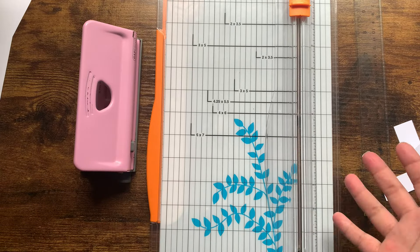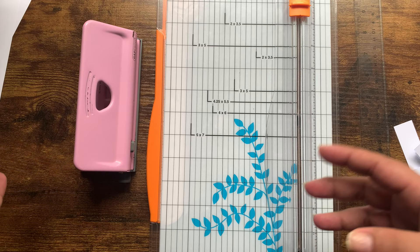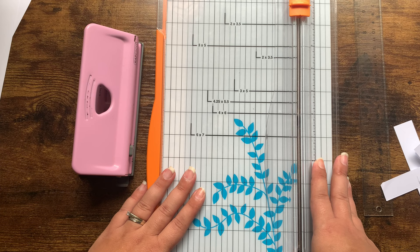Hey guys, welcome back to the channel. Today is going to be a very choppy and edited video because I'm going to show you guys how I print, cut, and punch my personal size inserts and put them in my personal ring planner. So if that sounds like something you're interested in, keep watching.